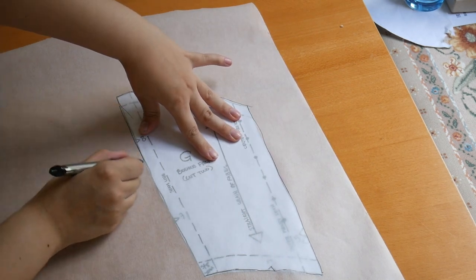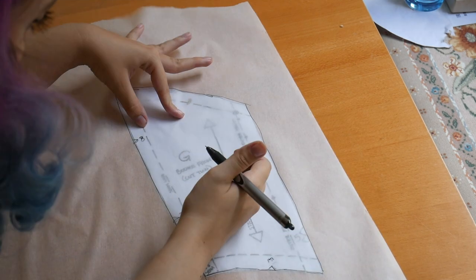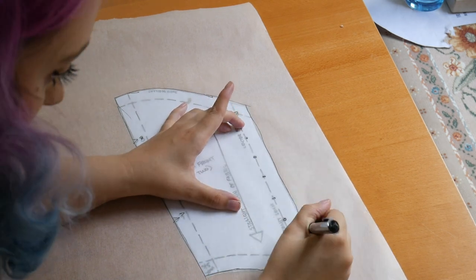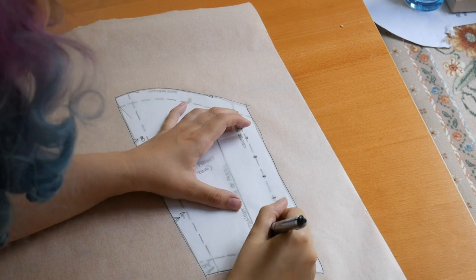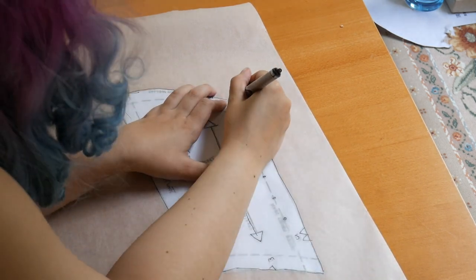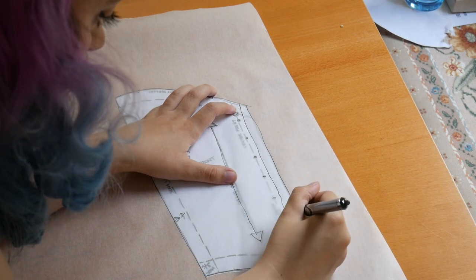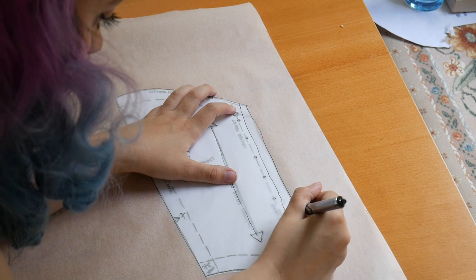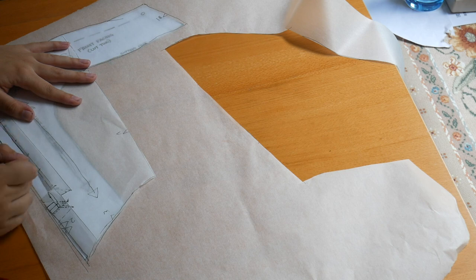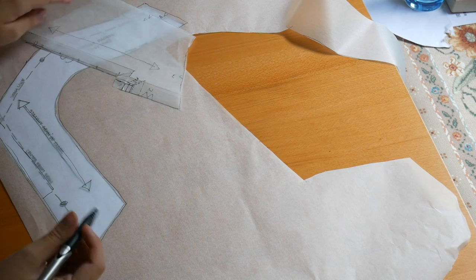The modification was tricky and took a lot of brain calculating. I started by tracing the pattern directly. What I'm trying to do is change the button front to a corset front. I started by tracing all my markings, drawing that line down, cutting it in — that becomes my new cut line, which gives me a new sewing line. I then repeated this process on the facing. I didn't really know what I was doing, but it all worked out in the end.